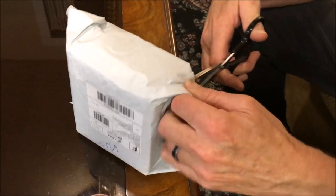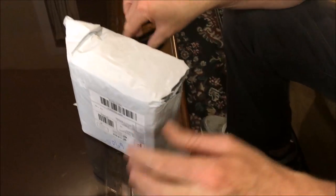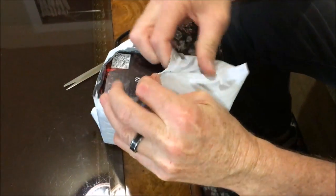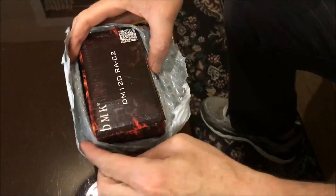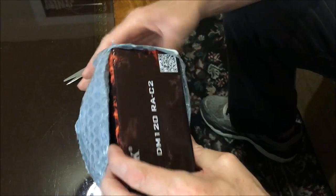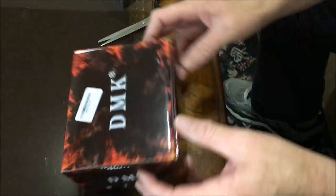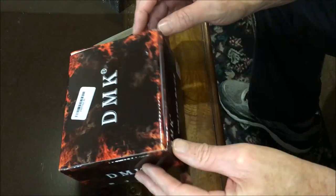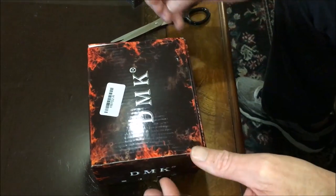Hi everyone. I'm going to be opening up my baitcaster that I ordered from China. It is an 11 ball bearing DMK, model number DM120RA6S2 or C2. The shipped price was $26.86 to the door.